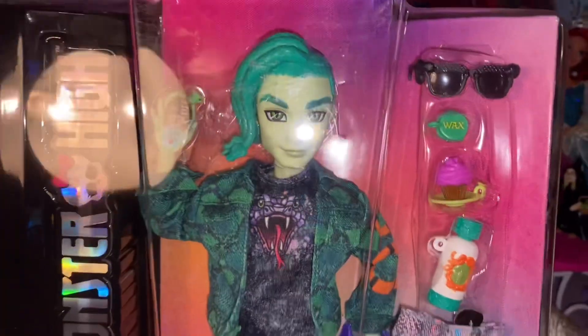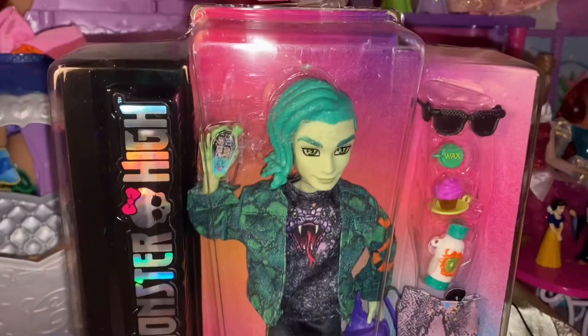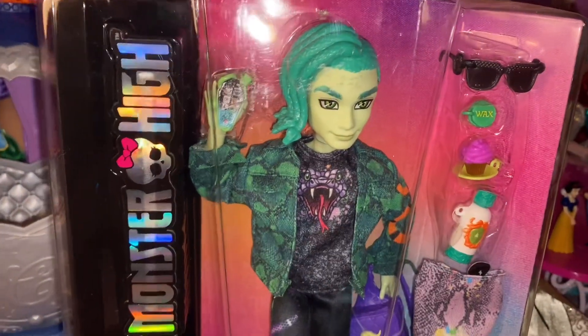He's really quite different looking from the original Deuce, as I'm sure we're all familiar with, most notably him being green. This is like a whole different Monster High — it's not the same that we're used to, so there are going to be differences, and there are plenty with many of the characters.